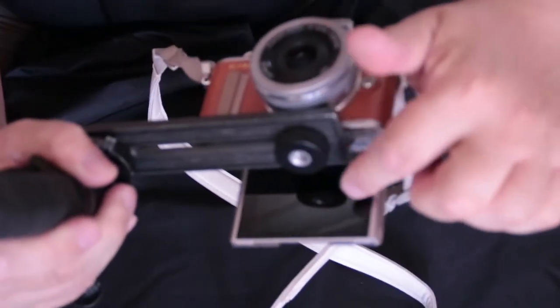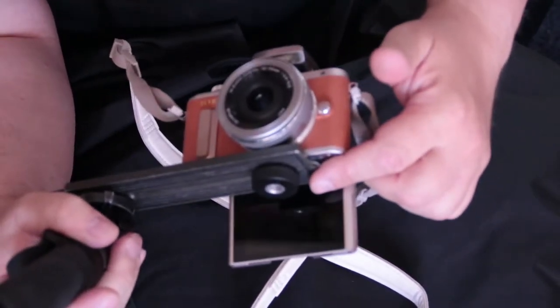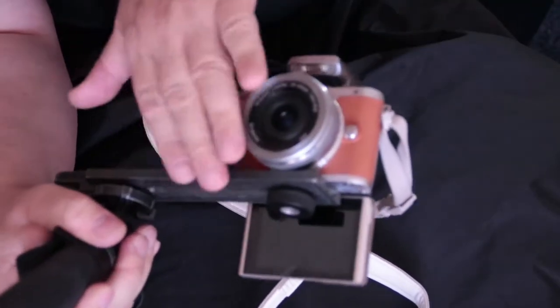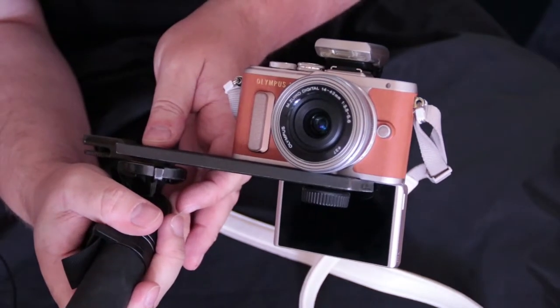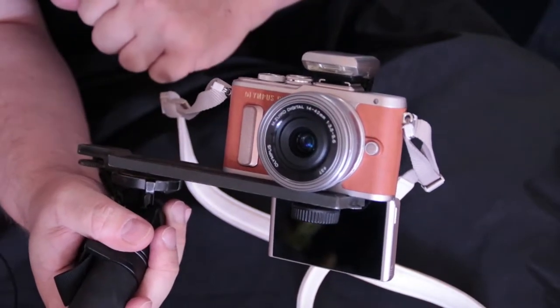Because that knob's quite big to screw on, it kind of obstructs the screen. We're not in focus, are we — oh, it's because the lens has come out. I've put it on my monopod, so I'm going to give it a go trying to do some proper vlogging with it. The next time you see me I'll be filming with this little chappy.